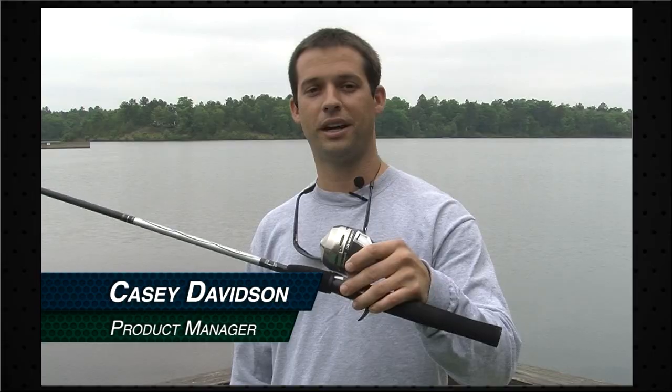Hi, I'm Casey Davidson, product manager with Shakespeare Fish and Company. Today, we're going to talk about the proper way to re-spool a spin cast reel.